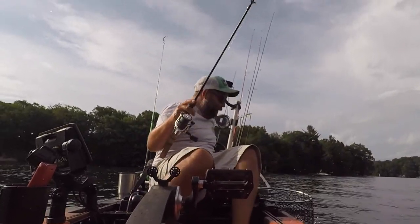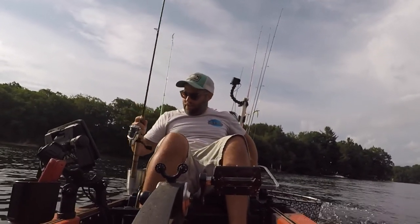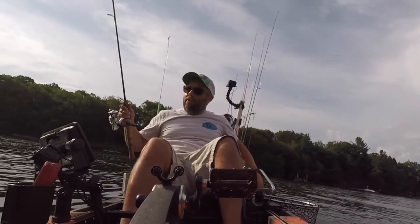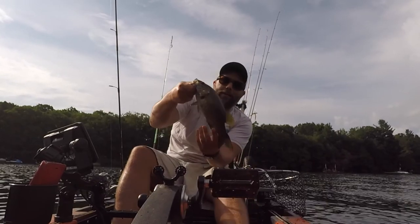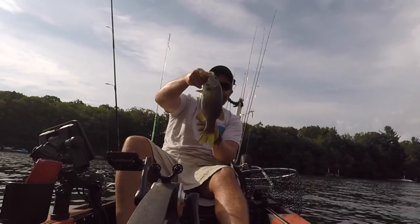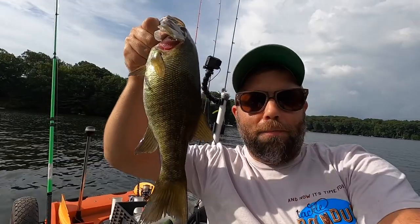Man, he came right off there at the end — I lucked out on that one. Look at him, that's the nicest one of the trip right there. That guy is nice and fat. Look at that. The bites have been few and far between, but caught a little smallmouth here. Let's get him back in the water.